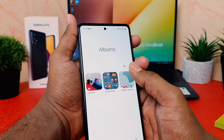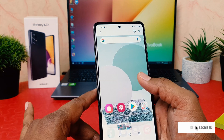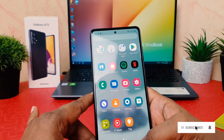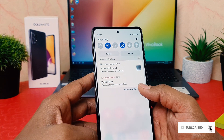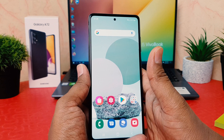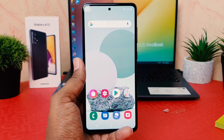Let me go to the gallery and check — you're going to see there is a screenshot folder. Just now I showed that the screenshot is right here in my gallery. So this is how you can easily take a screenshot in your Samsung Galaxy A72. That's it for now, thanks for watching my video, see you in the next one — peace.